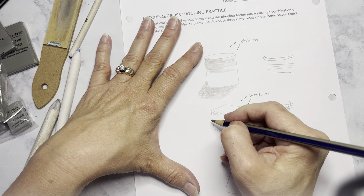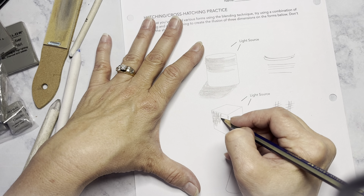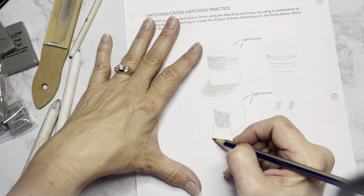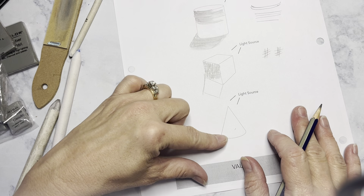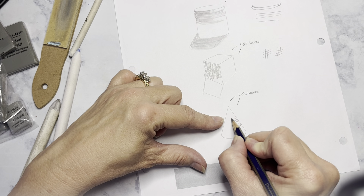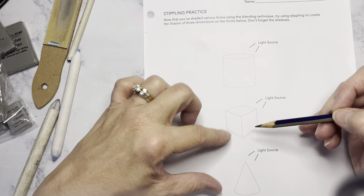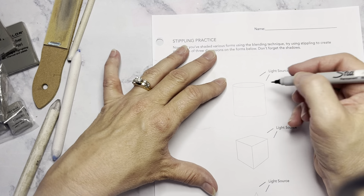Now cross-hatching on this one. It's going to be tic-tac-toe grids — I start off with two directions and almost always go to three. Look at where your dark values are and layer your cross-hatching marks on top of other cross-hatching marks; that's going to create your dark value. Don't forget that you're going to need to draw the edge for your shadow and then cross-hatch that as well. Then pick what you want for the remaining object. Whether it's hatching or cross-hatching, it's curved, so that it tricks the eye into thinking it's a three-dimensional object.